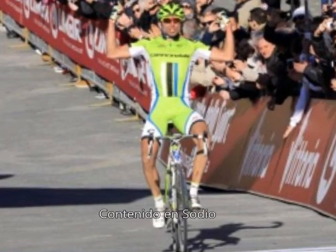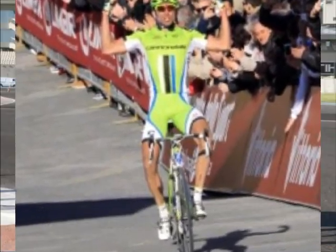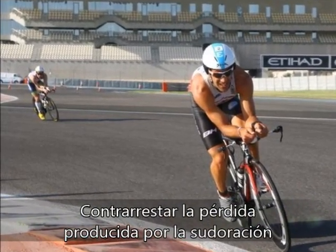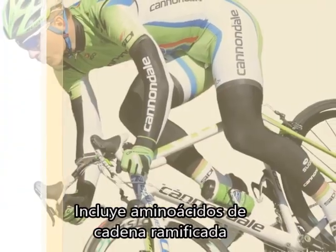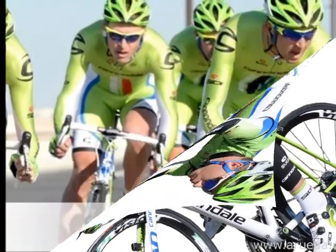Incluye aminoácidos de cadena ramificada que prestan apoyo y protección a los músculos para no perder masa muscular durante el ejercicio. Reducido aporte calórico. Isodrink es una mezcla en polvo para la elaboración de bebidas rehidratantes instantáneas.